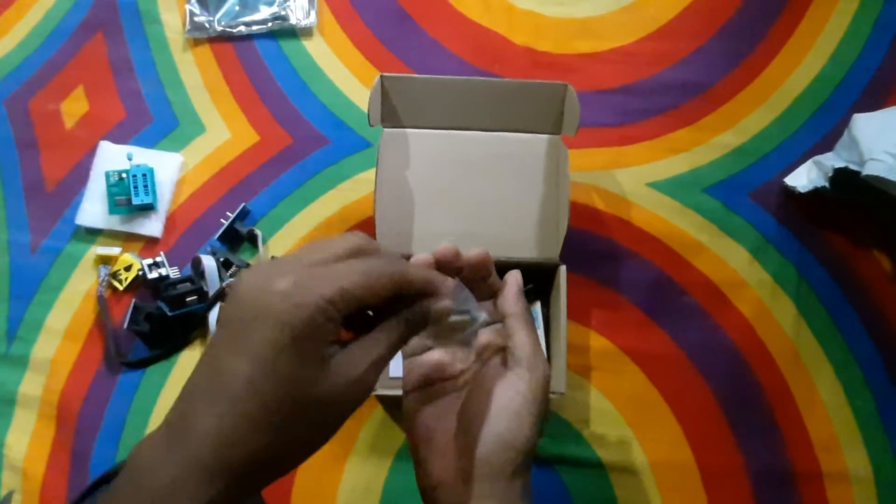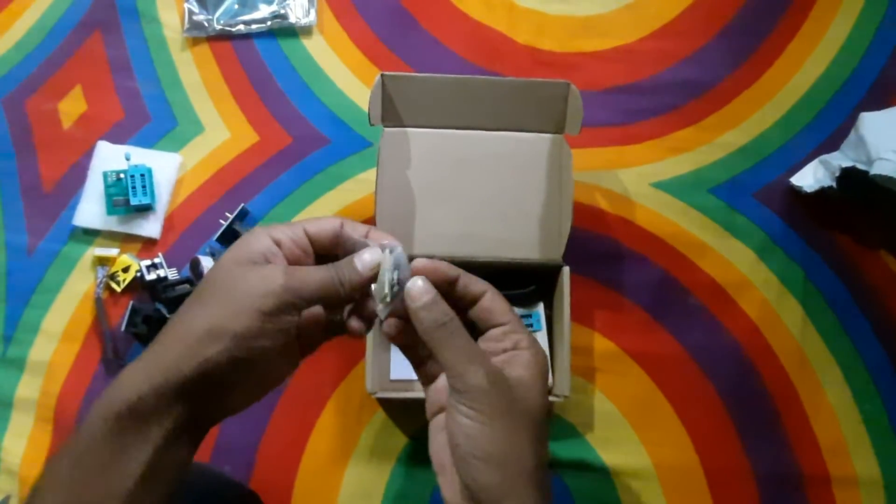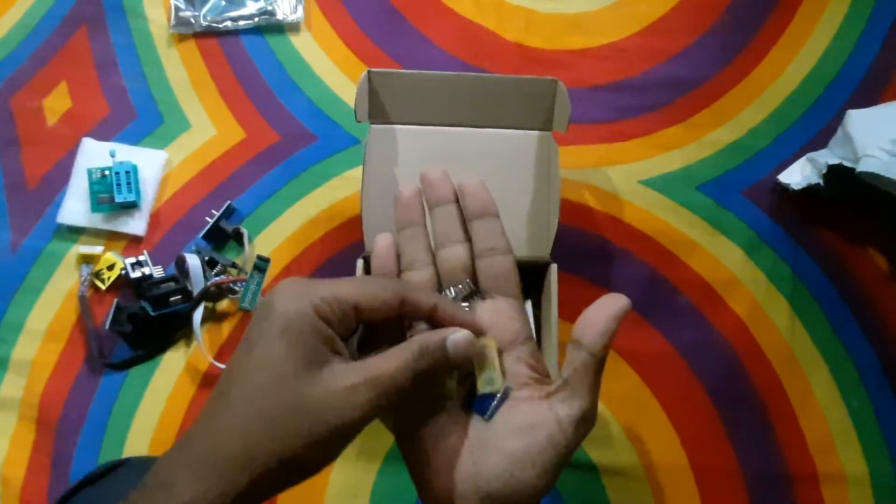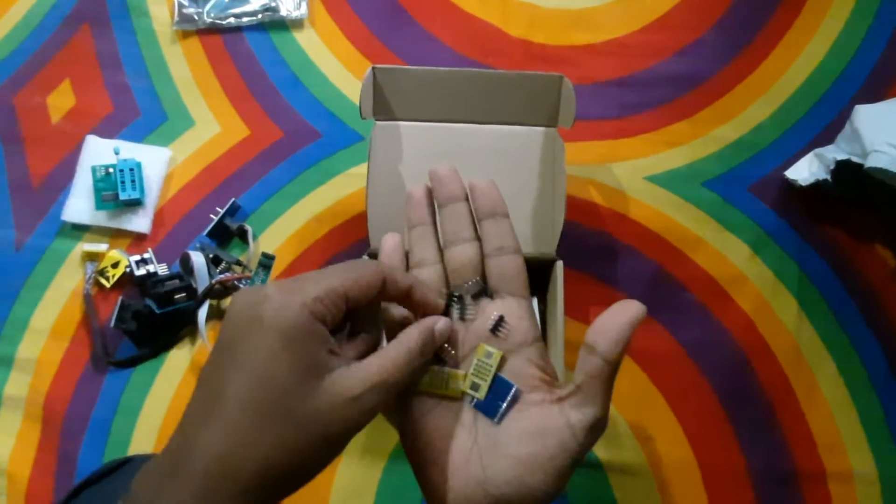Here you can see lots of adapters. One of these is the QFN8 or WSON8, and the other one is the MSOP8.